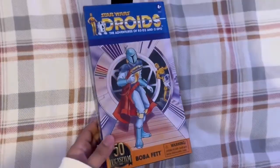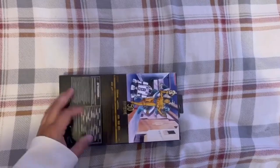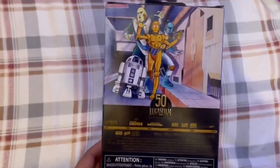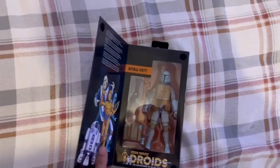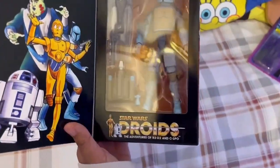Hey, what's up you guys! So today I went to Target and I picked up this — it's the Boba Fett 50th anniversary edition, and oh my god, there were so many of them in stores. Here's the box itself. I love the artwork for it — it reminds me of the 2003 animated Clone Wars TV show.